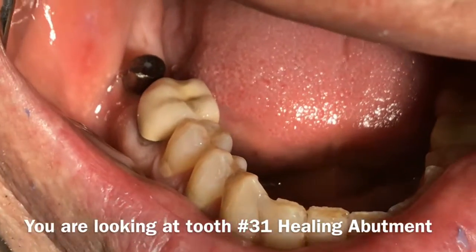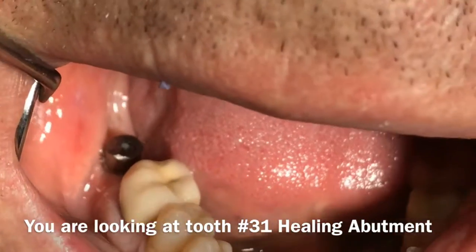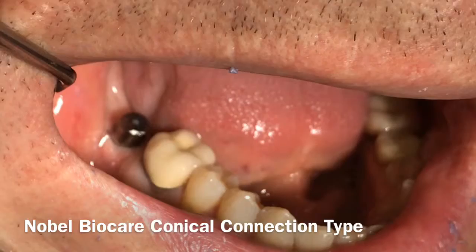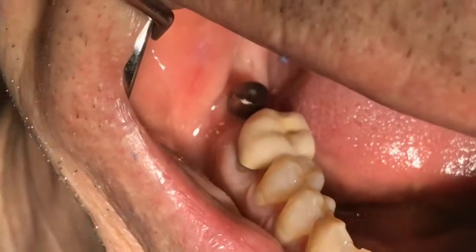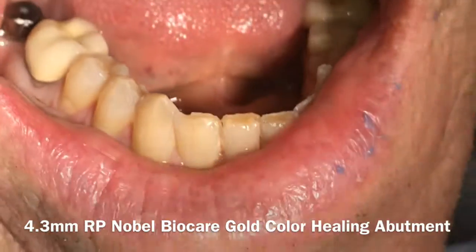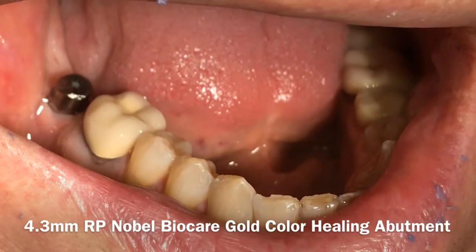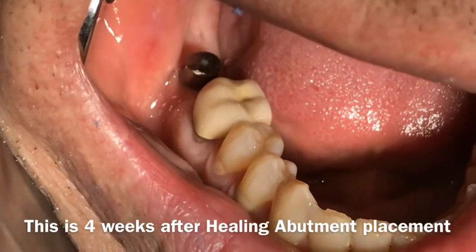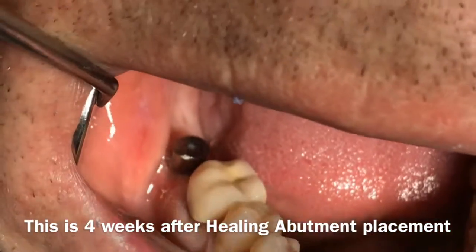You are looking at the healing abutment of the Nobel BioCare Conical Connection Parallel System. You can see that once you put the healing abutment in, you let the patient come back about four to five weeks later.